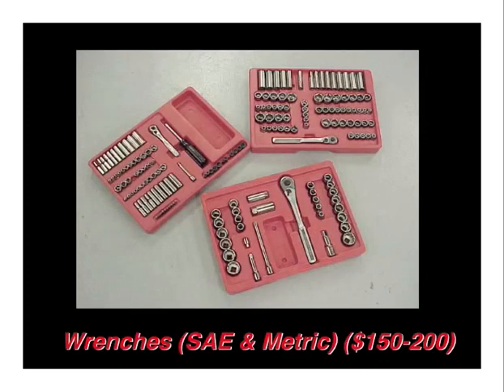Every shop needs a nice set of wrenches. This is a standard Craftsman wrench set, which I bought for about $150 — it has all the major SAE and metric wrenches required. Mostly the metric you'll use on your engine construction. Obviously the bulk of the hardware for a SONIX aircraft will be SAE standard.